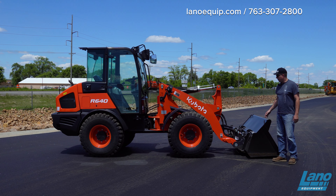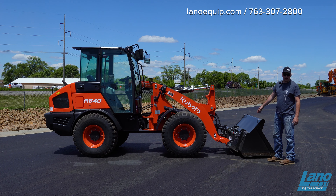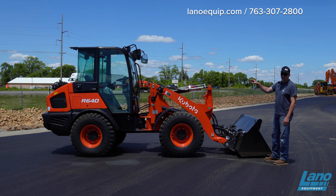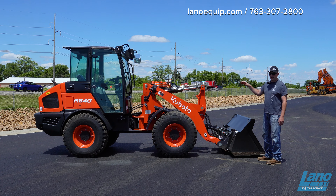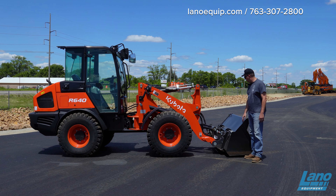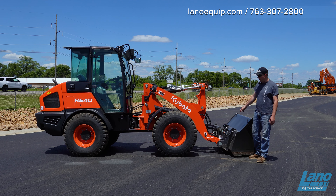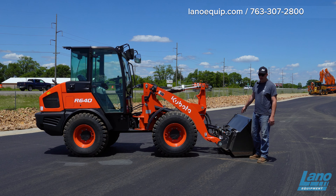Starting from the front and working our way back — as you can see on all of the Kubota R640s that we bring in, they are going to have the standard skid-steer quick-tach coupler. Any skid-steer quick-tach attachments — buckets, pallet forks, pickup brooms, sweepers — any of that will go on this machine, whether it's a Kubota or any other brand.